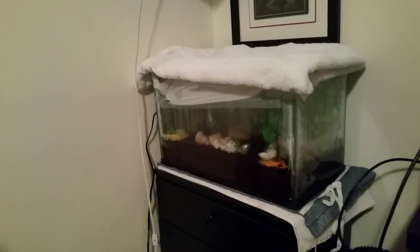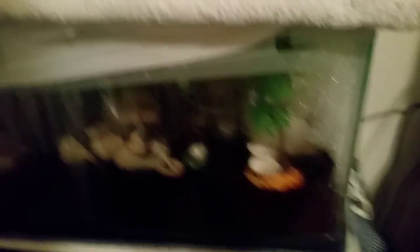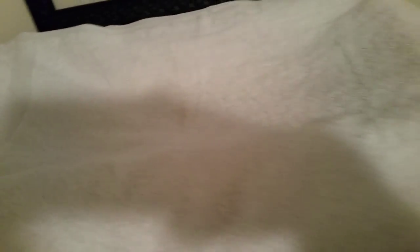This is my 10-gallon crabitat. Bailey's hermit crab is going to be staying in here along with my three other hermit crabs for a little while until she gets her setup. I thought it was ridiculous to buy a top for it, so I grabbed a bathroom towel and just laid it on top to lock in moisture. Then this is just a Payless bag — I put a grocery bag and taped it along the side of the tank on all sides except the back side, so I flip it over when I want to get into my crabitat.